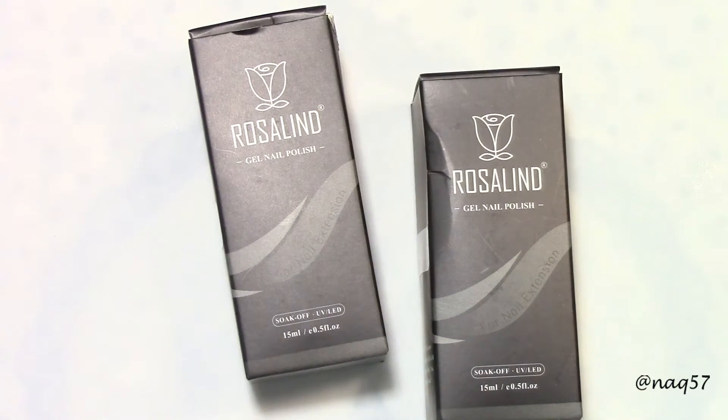Hello everybody, this is Nora with ANAQ57 and today I bring you a review by Rosalind.